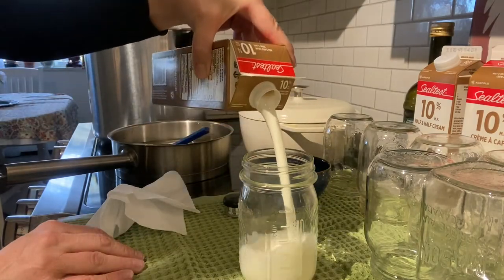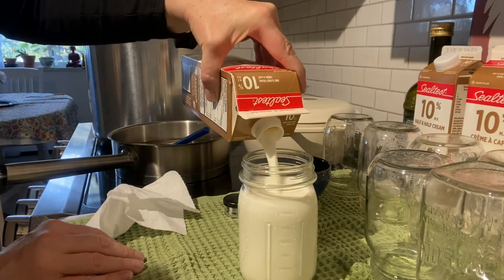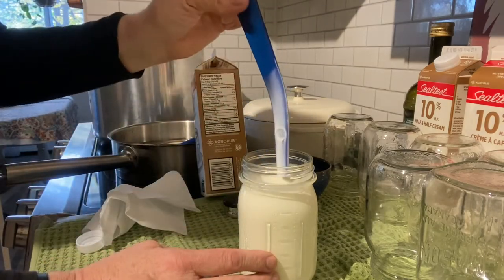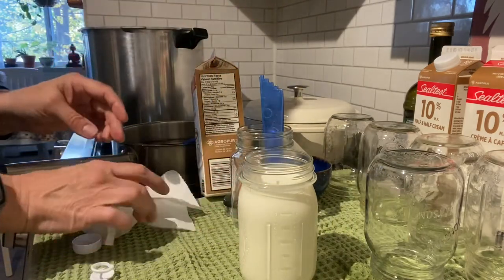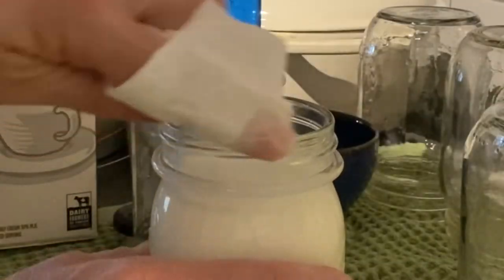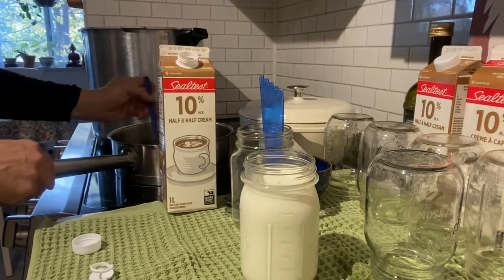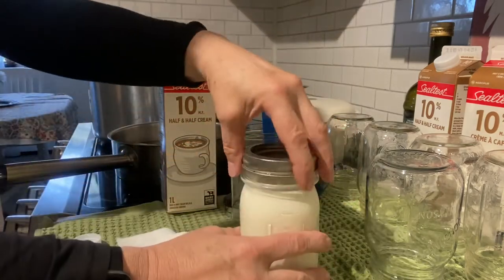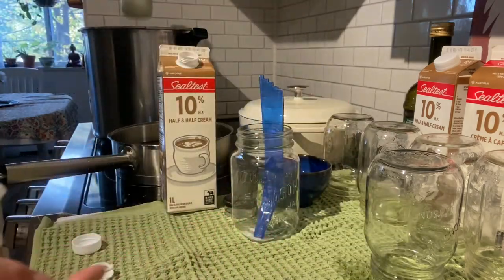Let's pour our half and half into the pint-sized jar. De-bubble, although I don't think it's entirely necessary. Wipe the rim with water. Get a lid and ring band, place it on the jar and screw it on finger tight. Let's get this jar into the canning pot.